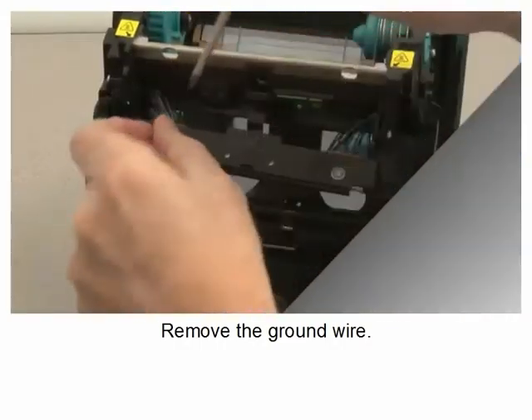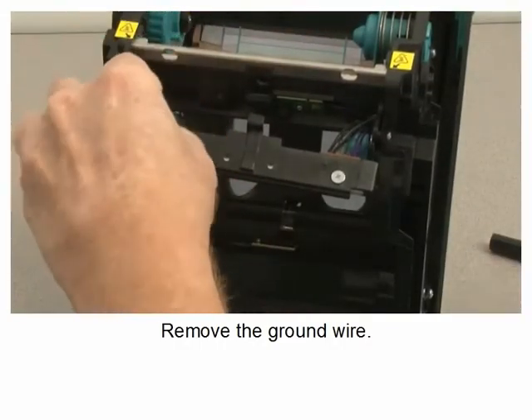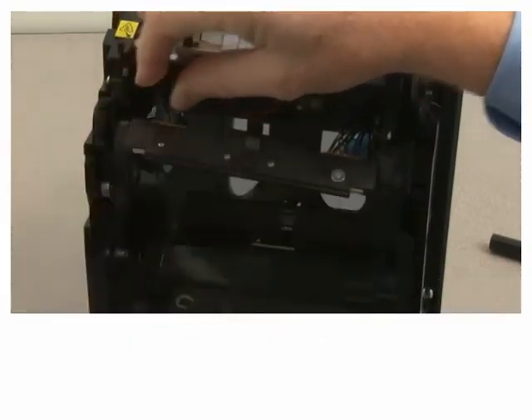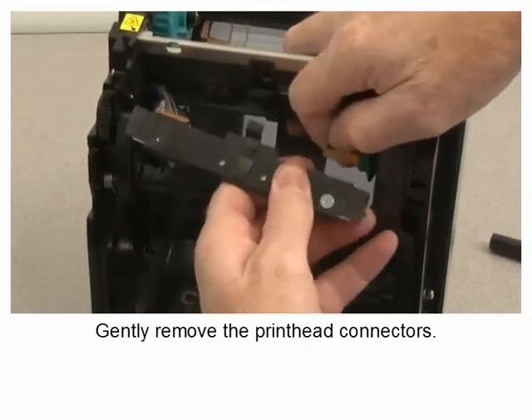Remove the ground wire. Gently remove the printhead connectors.